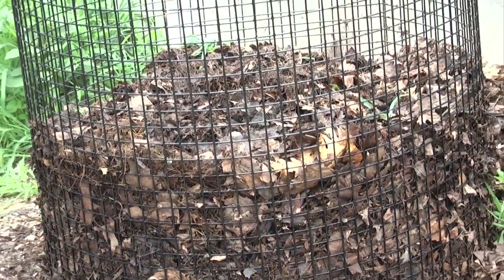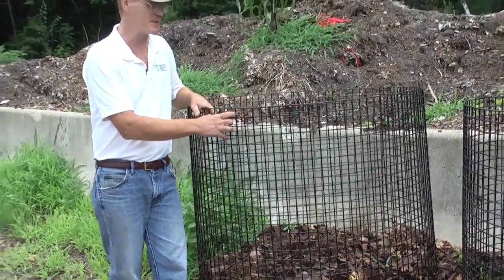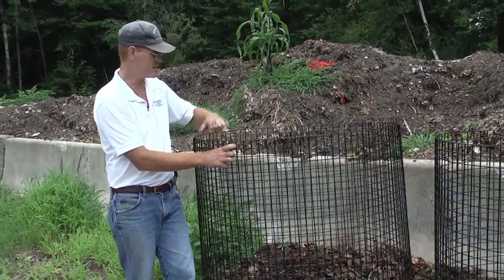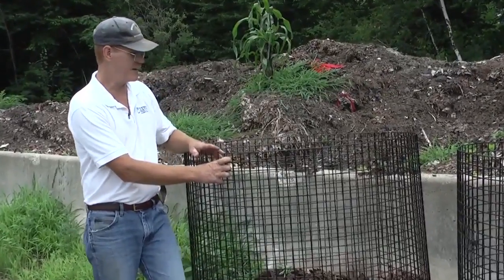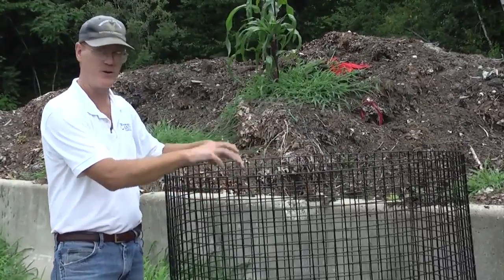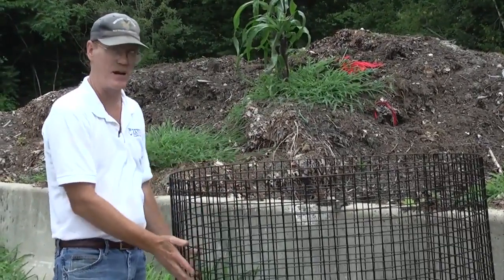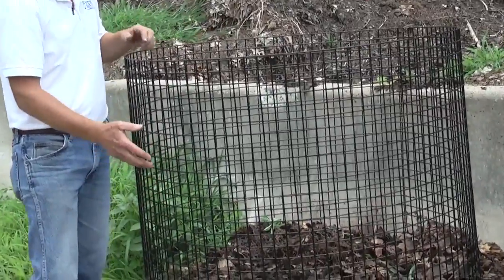Another type of bin system that homeowners really like is just a round piece of wire. This happens to be lobster trap wire — you take a 12-foot piece of wire and make a circle out of it. The nice thing about this is you can continually add into it, it confines the material, you can throw your food scraps in it, and it has a barrier so that dogs, cats, and so on can't get into it very easily.